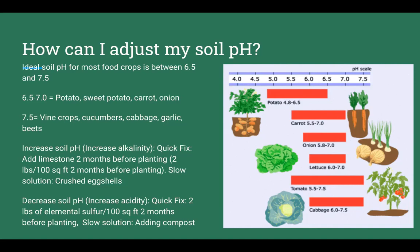To increase soil pH, add limestone two months before planting — about two pounds per 50 square feet. To decrease soil pH, add two pounds of elemental sulfur per 100 square feet, so one pound for a raised bed, two months before planting. If you don't want to deal with lime or elemental sulfur, you can always apply compost — it's a natural neutralizer that brings soil toward a more ideal pH.